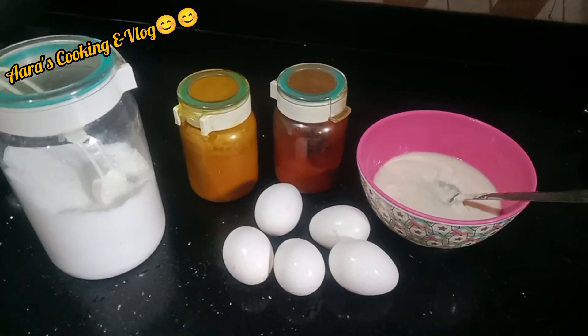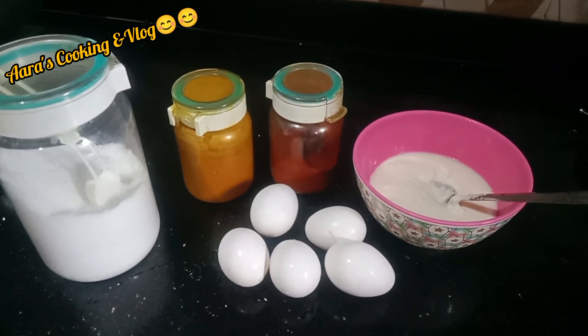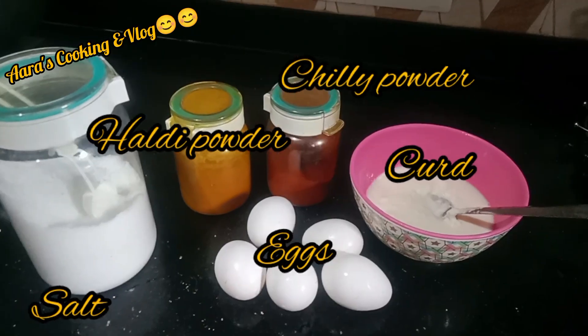Hi viewers, this is Arar here. How are you all? Today I have come up with a new recipe. Please note the list of the ingredients.